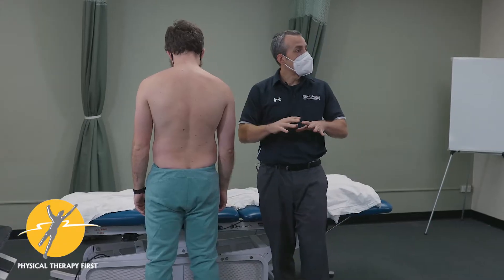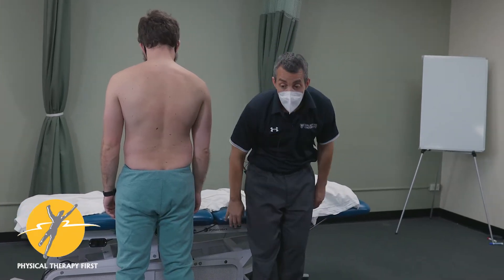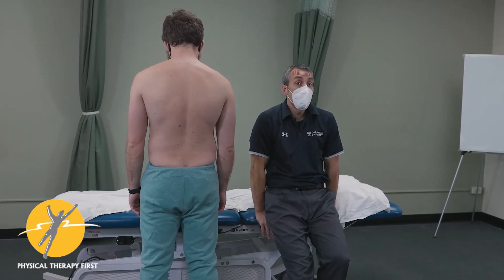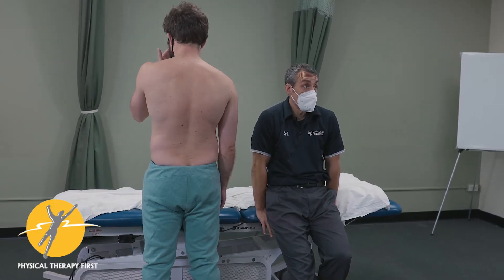The next test, just because we're in this cluster for the SI joint, is a test called the Portland test. The Portland test was conceptualized by Cliff Fowler. He's retired now, but he was one of our senior faculty founding members of NIOMT.